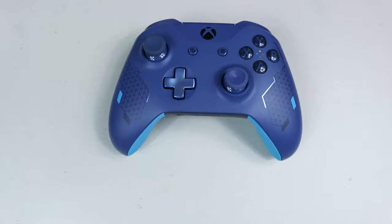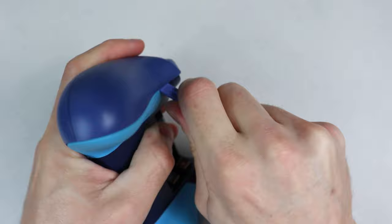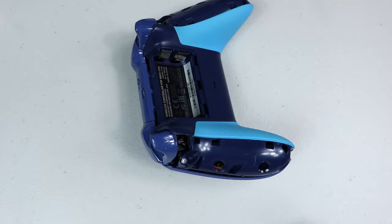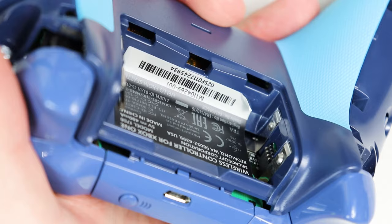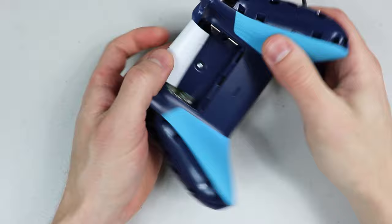To get started taking the controller apart, let's first remove the hand grips. On the elite controllers I like to go from the side, but on the base model controllers it's usually pretty hard to do so, so I like to come in from the top and pry upwards. There's also a little strip of adhesive tape in between the grips and the controller which can make them harder to remove, so a little more force may be necessary. After the grips are off, remove the battery cover and the batteries. Here's the warranty sticker that we will be removing to get to one of the five screws. It doesn't have to be peeled all the way off — we only need about two-thirds of the way to get access to the screw.